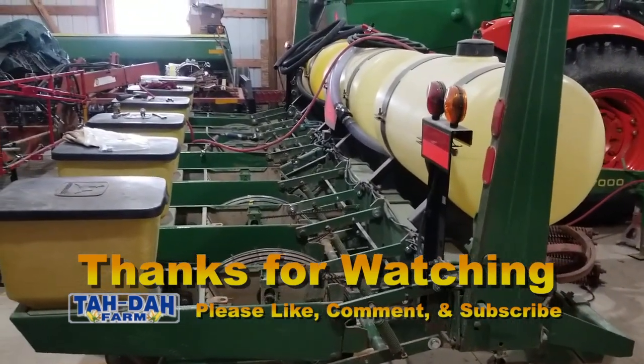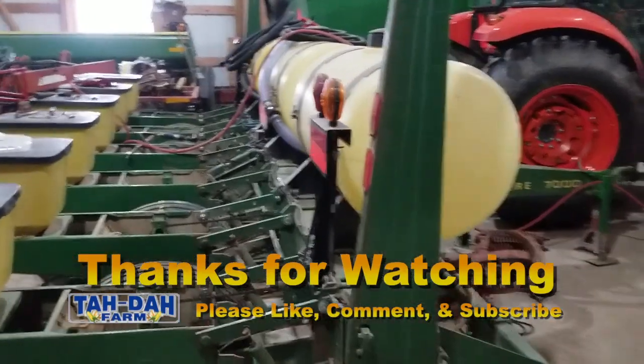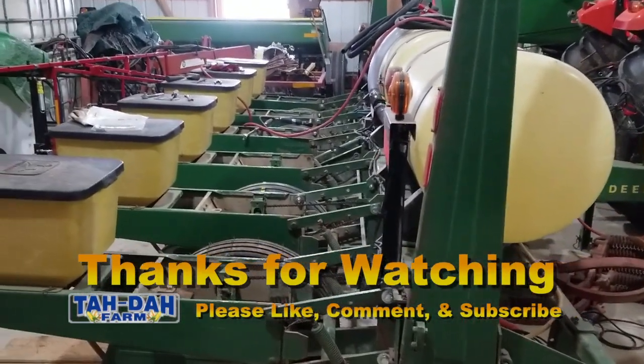We'll get this back up on the hydraulics, get the transport lock locked back up, and everything will be done. Thanks for watching — hope you enjoyed.